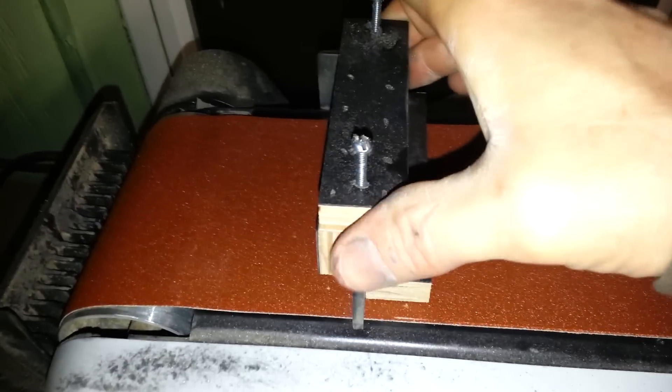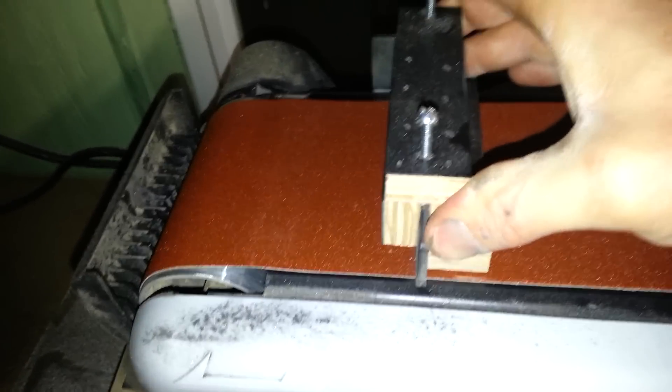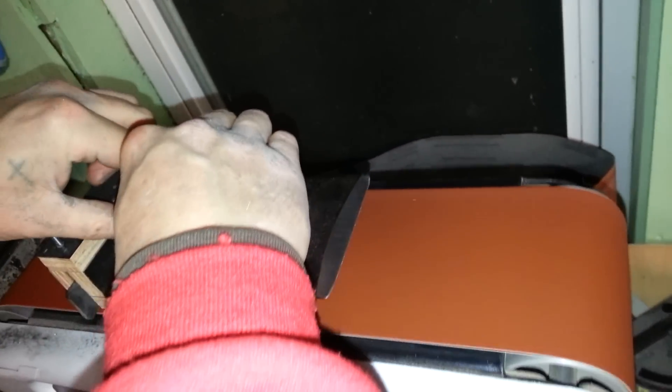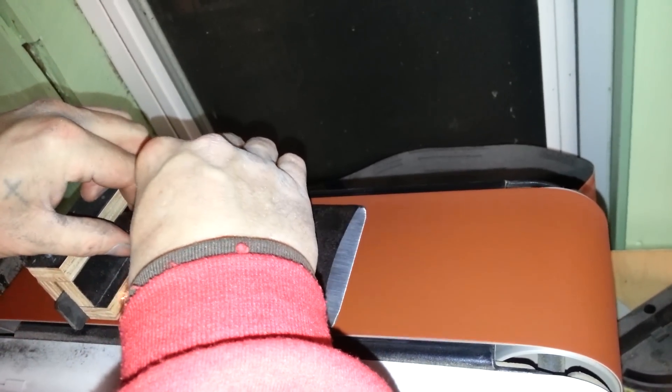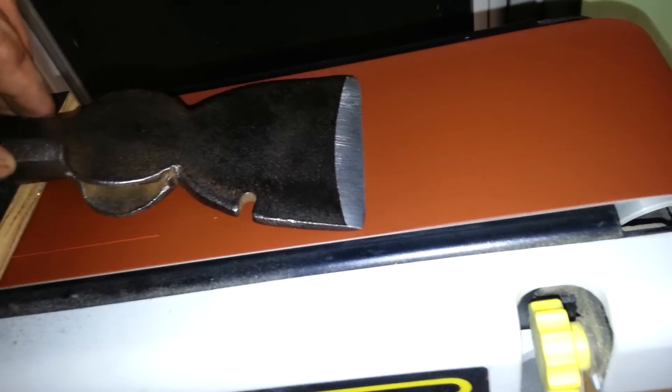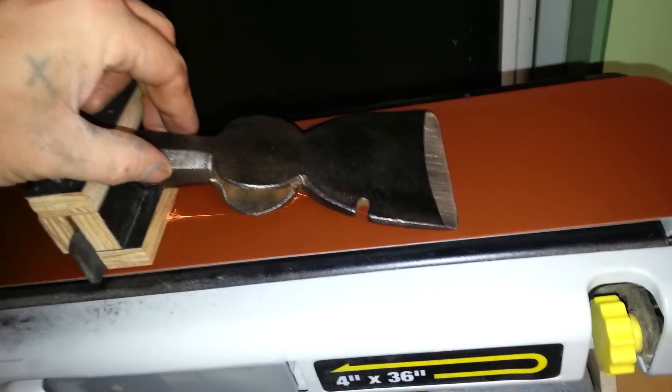It's going to get noisy guys, so I'm sorry about that but it is what it is. So you can see here — it's a simple one-handed operation.